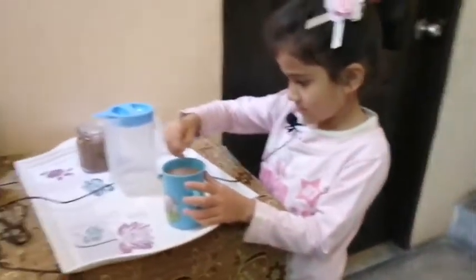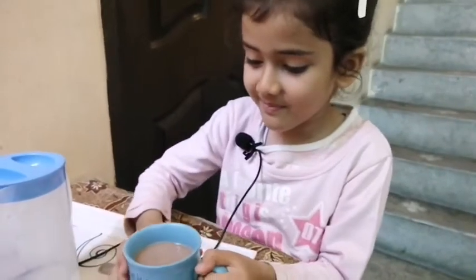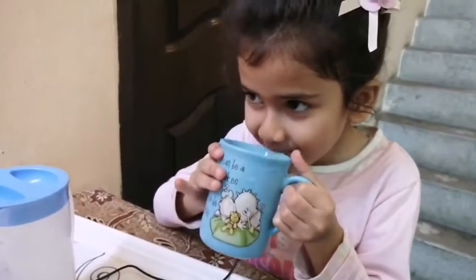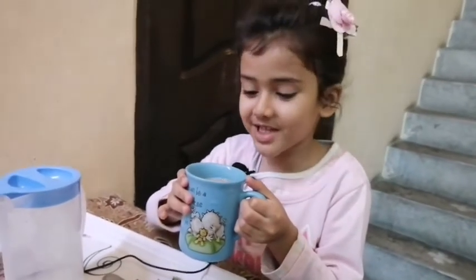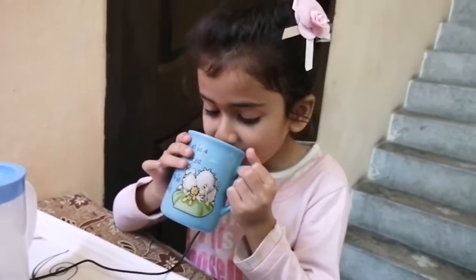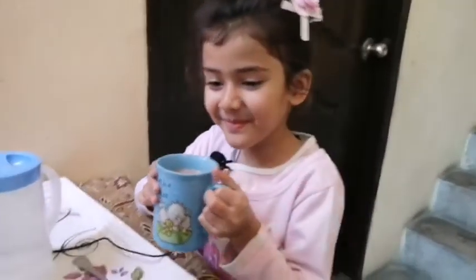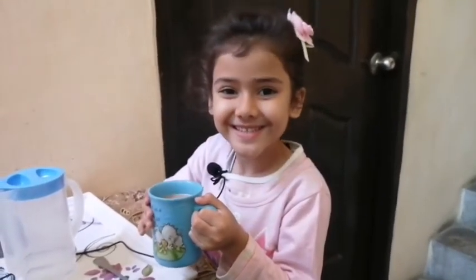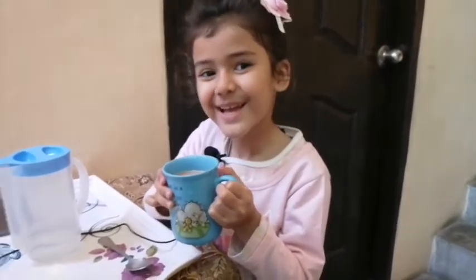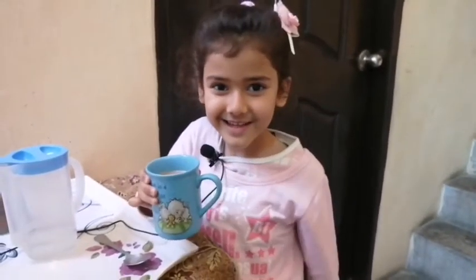Okay, I'm gonna pick it up. Yummy! Thank you so much. Happy!